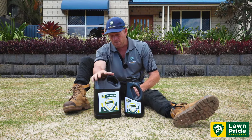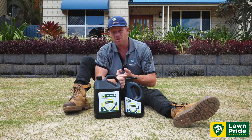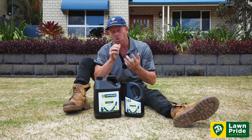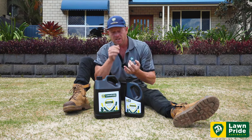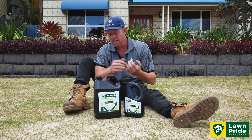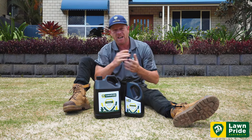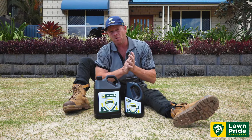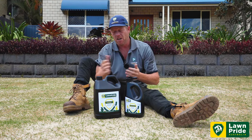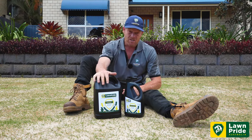RootMax is absolutely brilliant regardless of whether you've laid new turf, pre or post renovation. It's also going to help guys that are over-sowing with seed germination at this time of year — guys are sowing couch grasses, and even in winter we're sowing rye grasses into warm season grasses. It's perfect for those guys with the cool season varieties as well.